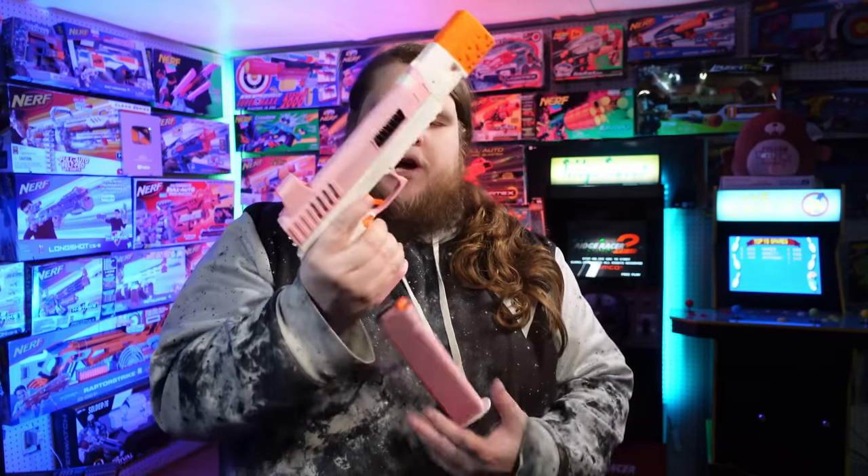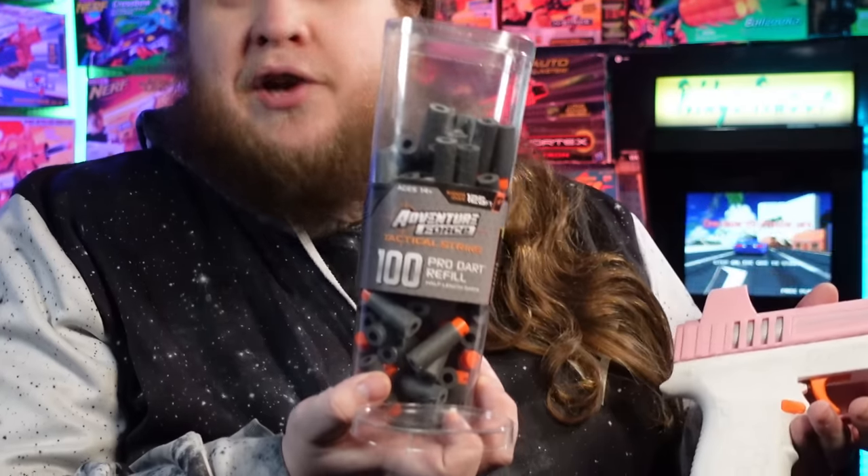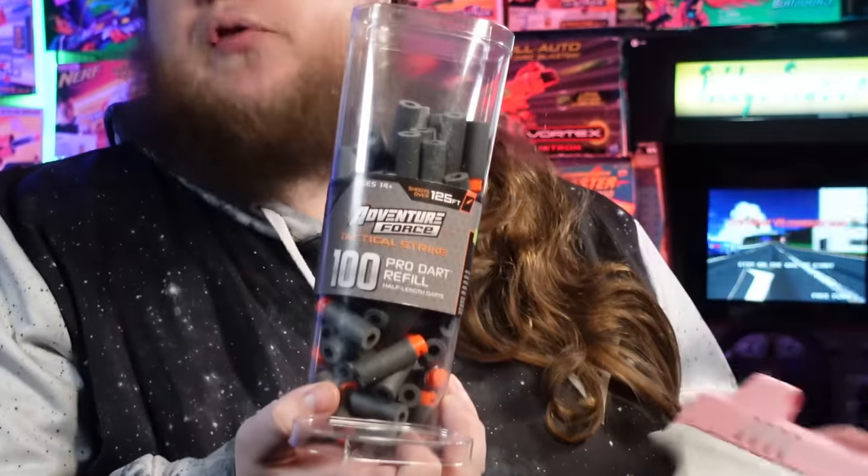There's a mag release button, but it's only on the left-hand side. This one comes with a detachable 13-round magazine — an extended mag that holds 13 cut-down nerf darts, or half darts. I usually save myself the trouble and just buy the Adventure Force ones from Walmart. And it is a springer, which means it has to be primed every single time.